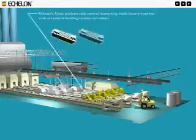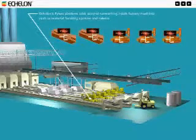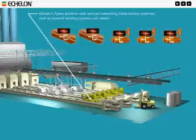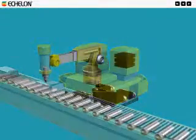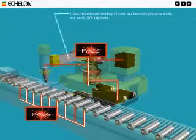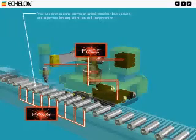The Echelon Pixos platform adds control networking inside factory machines, such as material handling systems and robots. It lets you monitor welding current, set hydraulic pressure levels, and verify XY alignment. You can even control conveyor speed, monitor belt tension, and supervise bearing vibration and temperature.